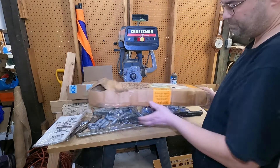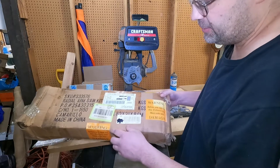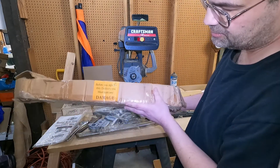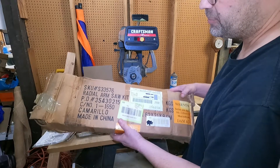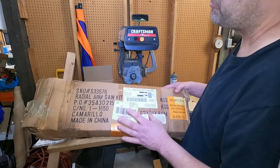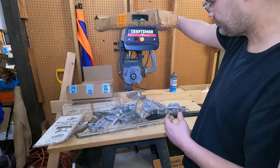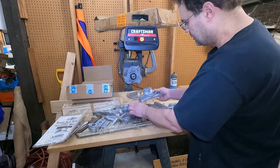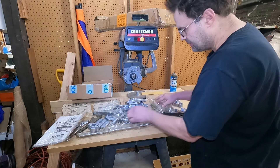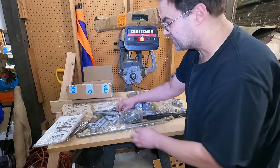I want you to inspect it before we take a look. There's our number. You can't buy these anymore at Harbor Freight, but I've seen them around from time to time. So here we go — there's a lot of stuff here. It looks like everything is here.